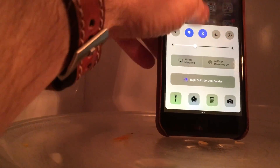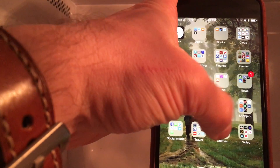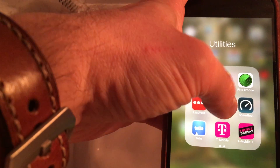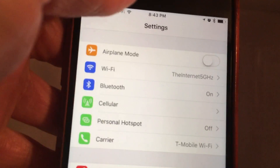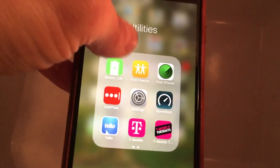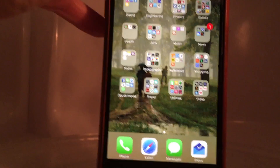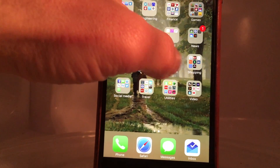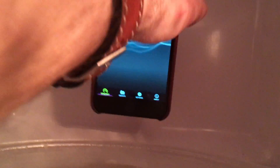I'm on Wi-Fi now. Let's go into settings real quick. I'm on my 5 gigahertz internet — so this is not 2.4 gigahertz, it says 5 gigahertz, which pretty much all phones for several years have had. Let's go into speed test.